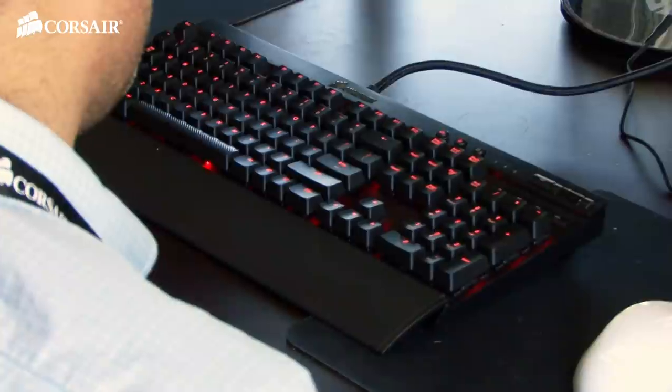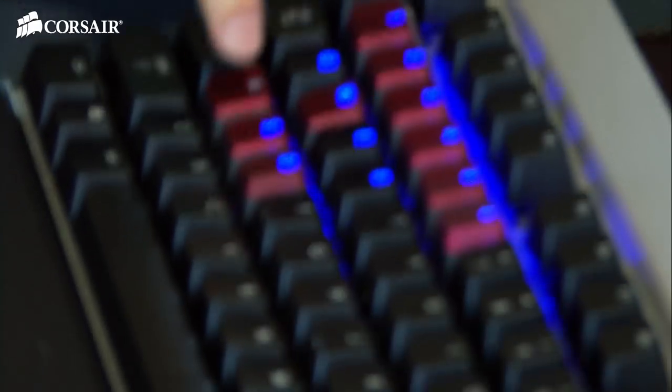What we're really proud of on this keyboard is the LED features and the customization you can do. One of the things I really like about this keyboard is the individual backlight, but also it being programmable. Go ahead and type in what the most used keys are for your league.